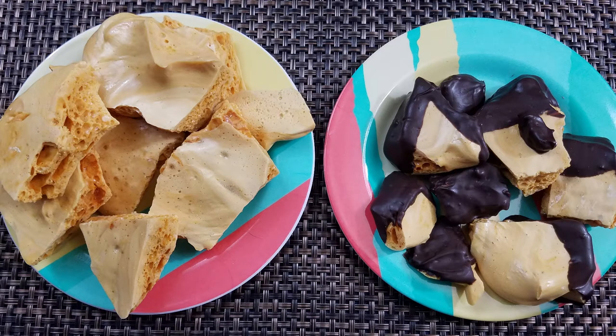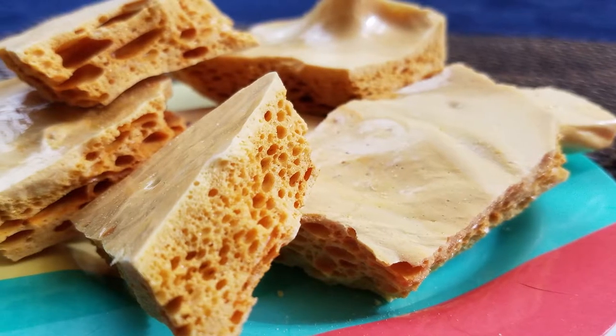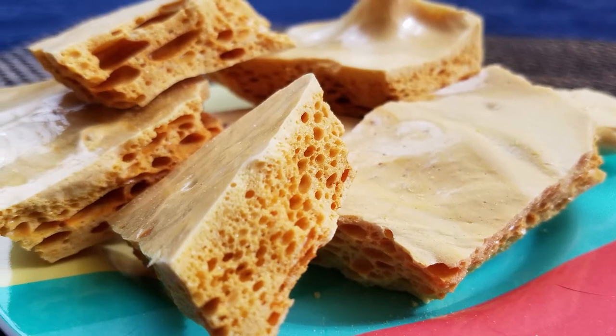Hello and welcome. Today we will be making sponge candy, also called honeycomb candy. This is a super simple candy recipe that you can make with only a couple of ingredients and tools.